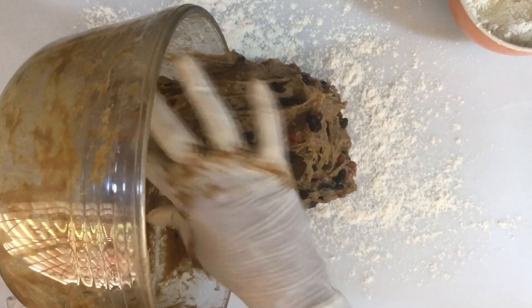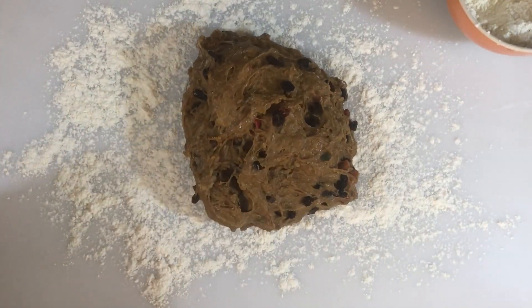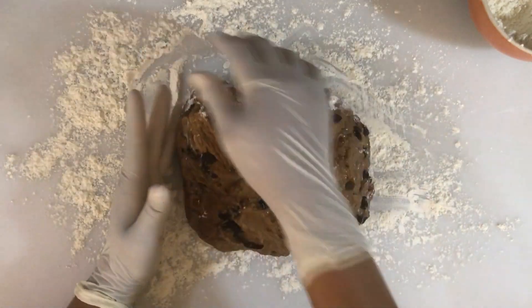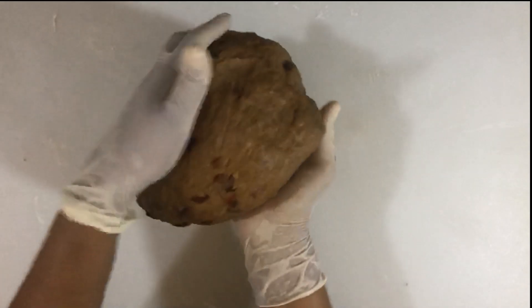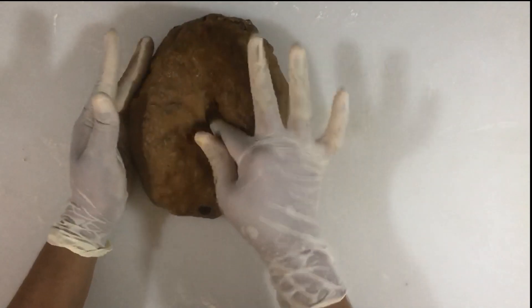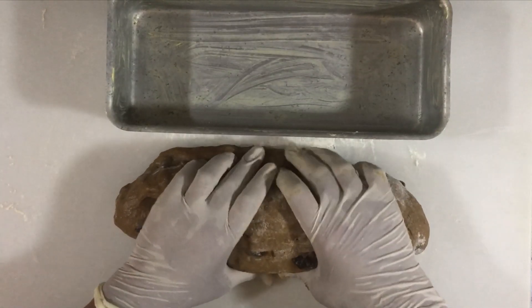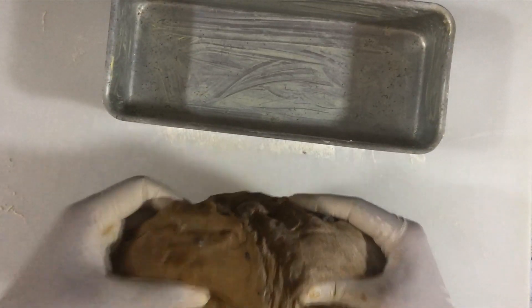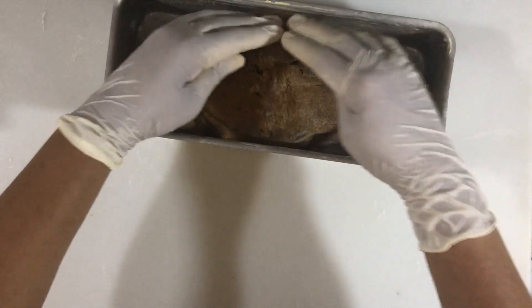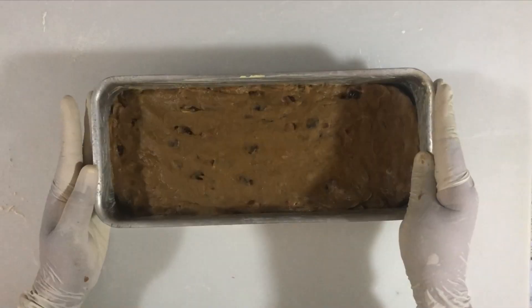Turn out onto a floured board and knead the dough for about six to seven minutes or until it becomes smooth. Do not add a lot of flour. If any raisins are protruding from the dough, punch those down so they don't burn. Then shape your dough to fit your tin — here I have a 12-inch loaf pan and I'm pressing the dough down so it takes the shape of the tin.